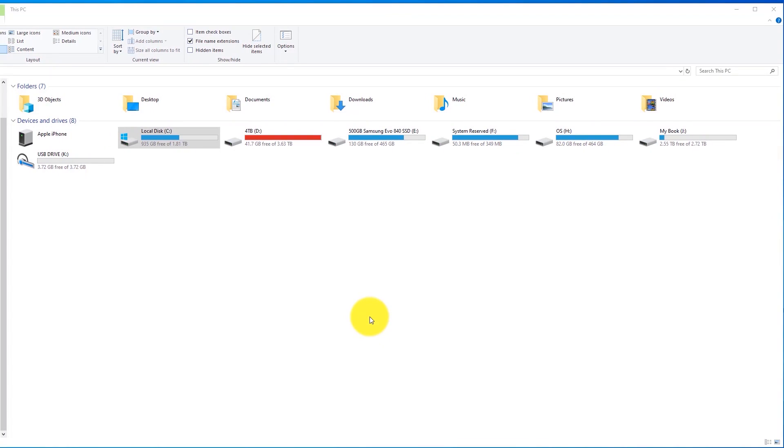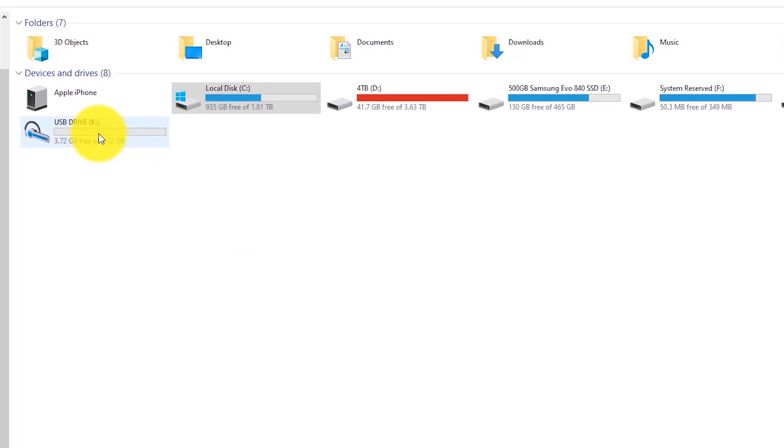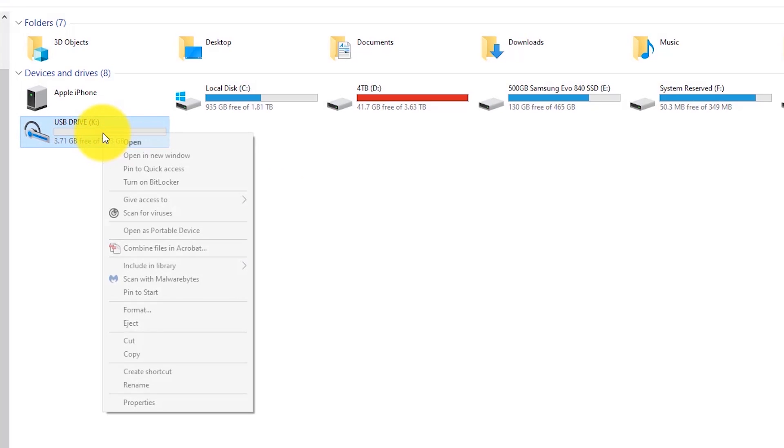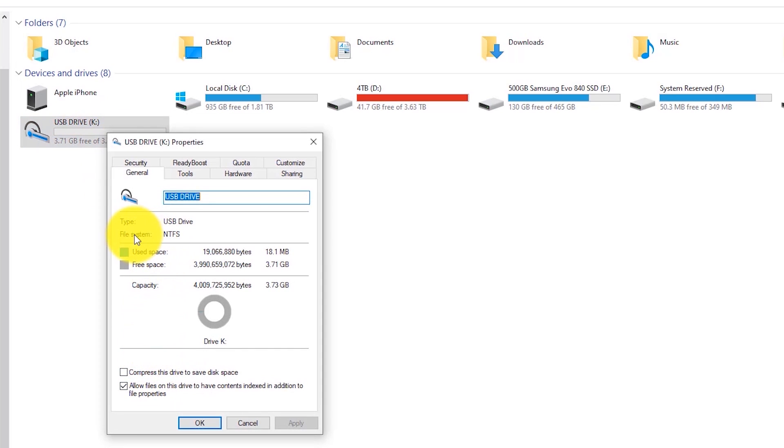On your computer, prepare the USB drive for the PS4 update — pay close attention because this is where a lot of people run into problems. Go to Windows Explorer, navigate to your USB drive letter, right-click and hit Properties. Under the General tab, check the File System. If it says FAT32, that's the correct format. If it says NTFS, you'll need to reformat the drive.